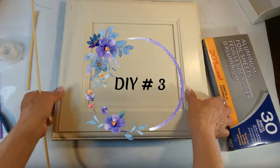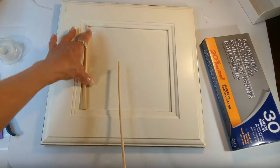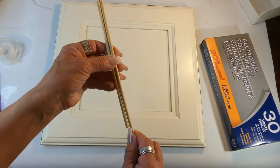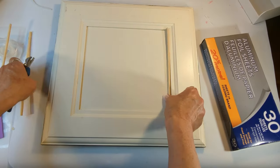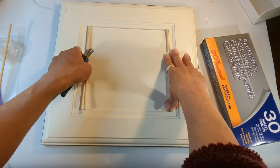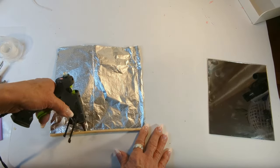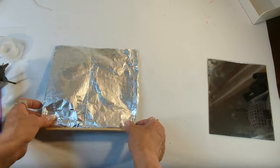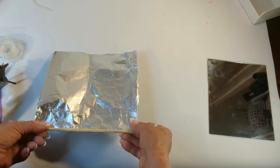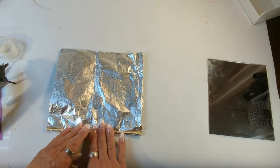For project number three, I'm also going to be using aluminum foil. I purchased this cabinet door for one dollar many years ago. I'm also going to be using some wood dowels — I'm cutting several of them to size, then wrapping them with aluminum foil. Once all of them are wrapped, I'm coming in with some hot glue and starting to place them on top of the door.